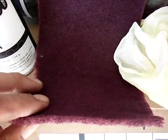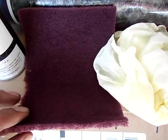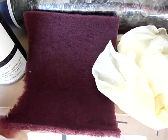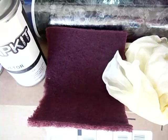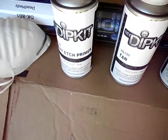The next step after we've washed the parts thoroughly with soap and water, rinsed them well, and allowed them to dry: now we're going to take the Scotch-Brite and rough up the surfaces of everything. Then hang it up and apply our etch primer — a couple, two or three light coats.